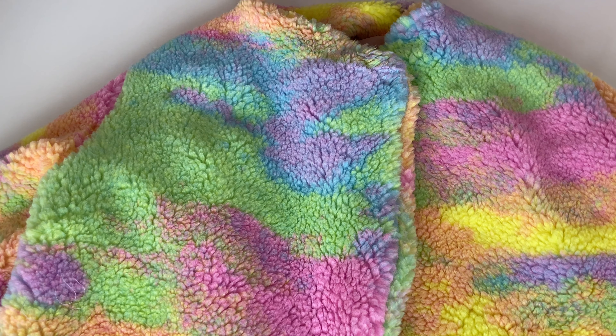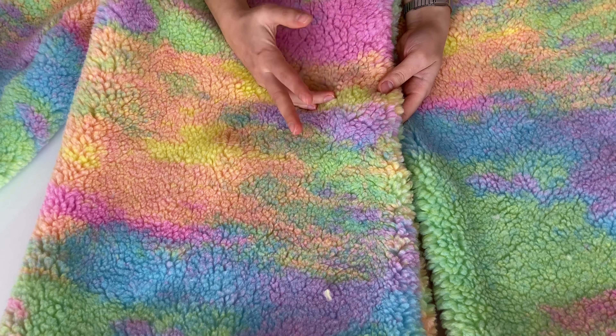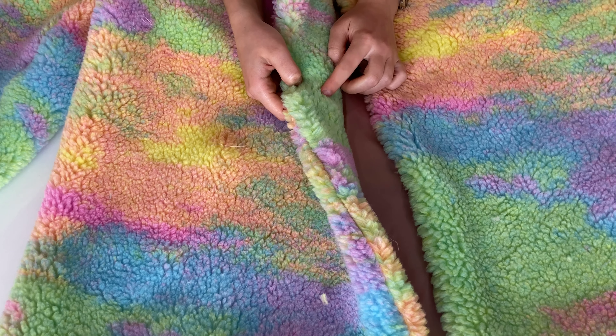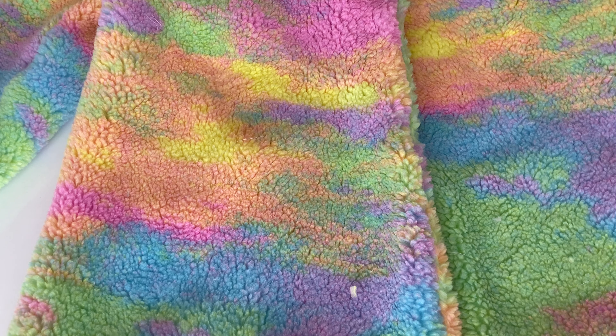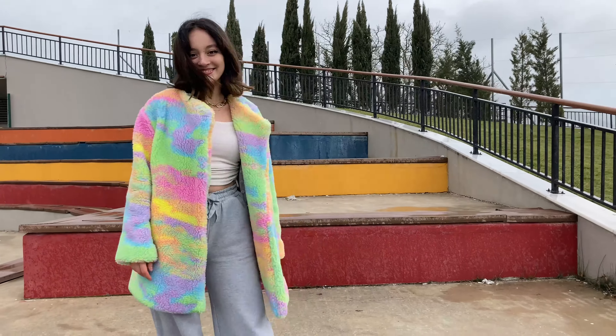Sonrasında kabanım bitmiş olacak. En son olarak şurasına sadece göstermelik olarak iki tane düğme ekleyeceğim. Düğmenin ters tarafına da çıt çıt ekleyeceğim ki çıt çıtlamak istediğimde çıt çıtlayayım. Bir düğme deliği açmayacağım. Ve kabanım bitmiş olacak. Kabanımın bitmiş halini de şimdi görebilirsiniz.